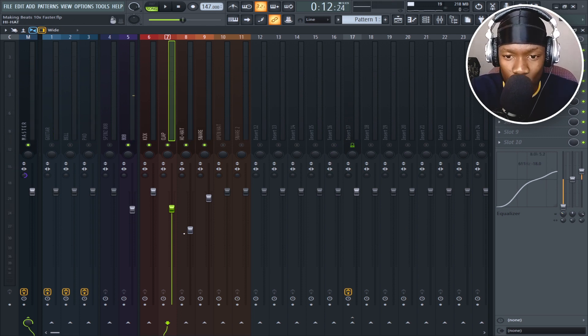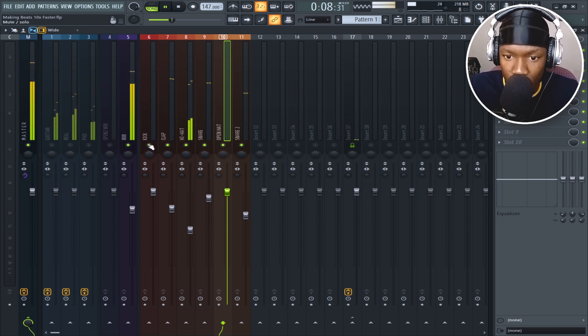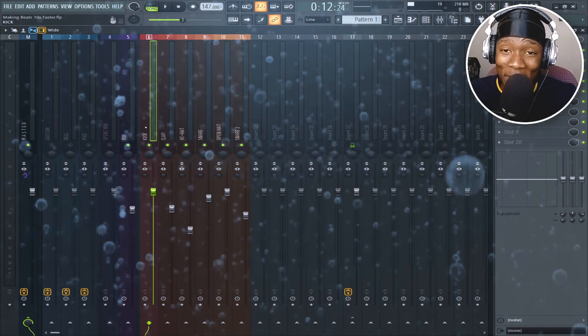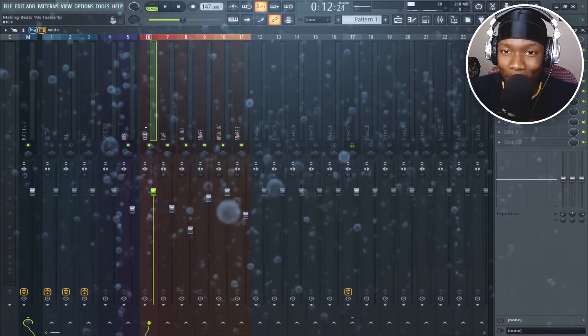These drums are already processed and high quality, so there's no need to open EQs and compressors and be an engineer. Also, avoid dancing to your beats — that's what makes me a bit slow. Just do that a little bit.